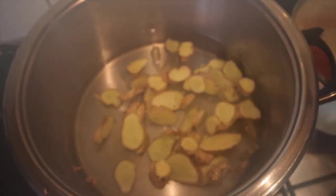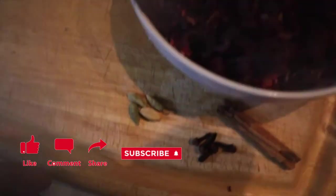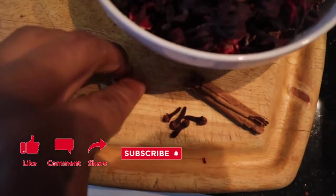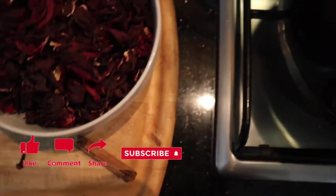You're also going to need agave, or date sugar, date syrup, or coconut sugar. This is towards the end, and you're also going to need about four organic oranges for the citrus right at the end.